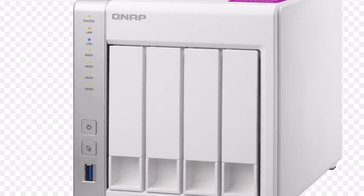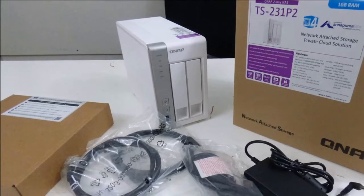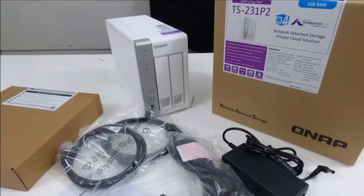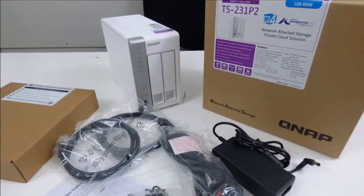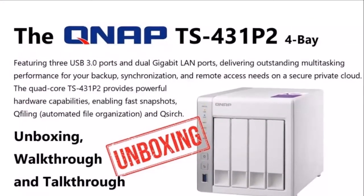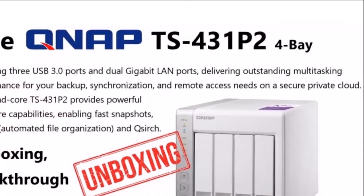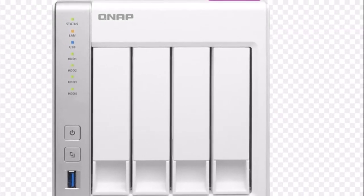The Annapurna Labs Alpine AL314 CPU supports hardware-accelerated encryption, which means encrypted network transfers won't be as painfully slow as with other NAS servers without hardware-accelerated encryption as a feature of their SoC.